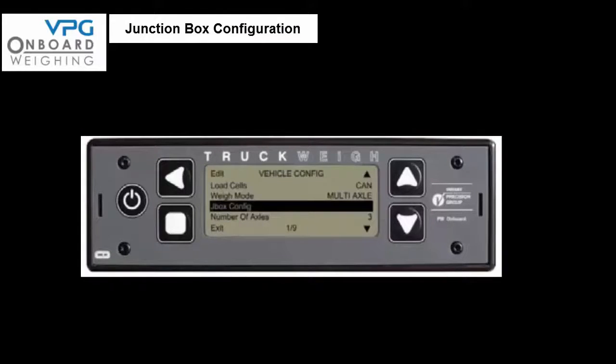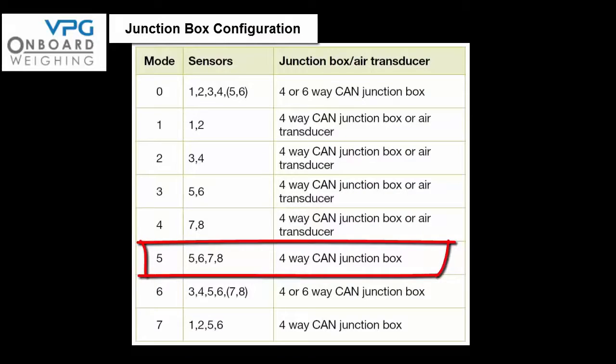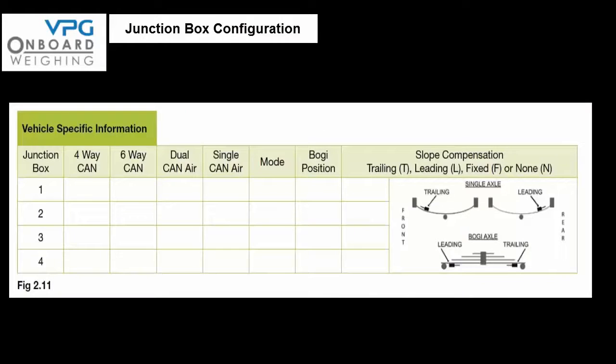Unplug the signal cable from the first junction box from the meter and connect the signal cable from the second or rear junction box. Press yes, scroll the cursor down and select mode 5, cells 5, 6, 7, 8 — press select. Press yes and press yes again for 'J box configured ok.' Now press exit 4 times to return to the user weighing screen — it is normal to see a canvas error screen, ignore this. Power off the meter, reconnect the first signal cable so both junction boxes are connected, turn the meter back on and check that the display finds two junction boxes. Finally fill in the table in figure 2.11 on page 29 of the manual.